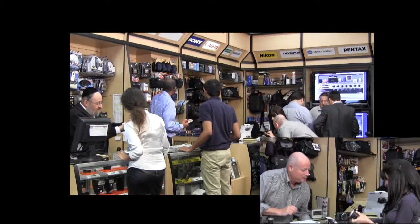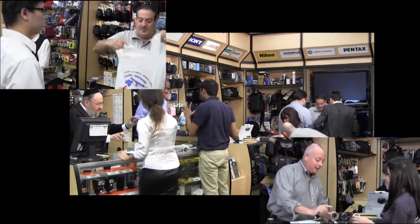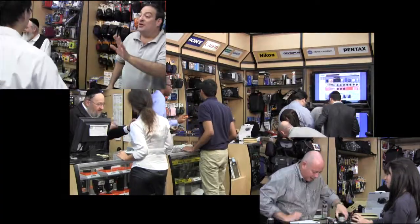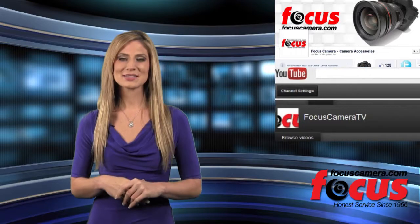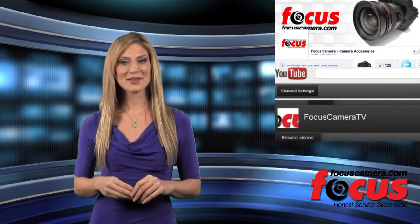We have been in business for 46 years and offer a range of cameras at the lowest prices. We would love to have you as a friend on Facebook or as a subscriber on YouTube, so stay connected and see you next time on Focus Camera TV.